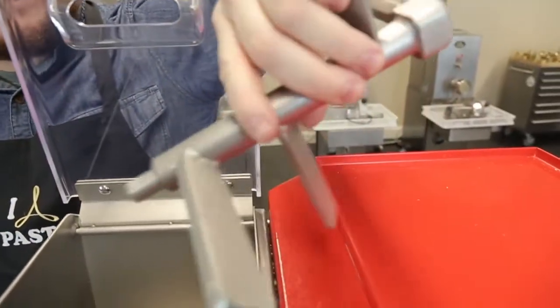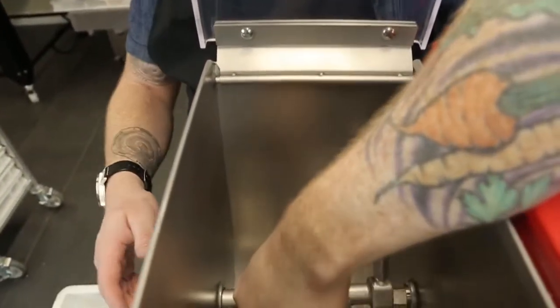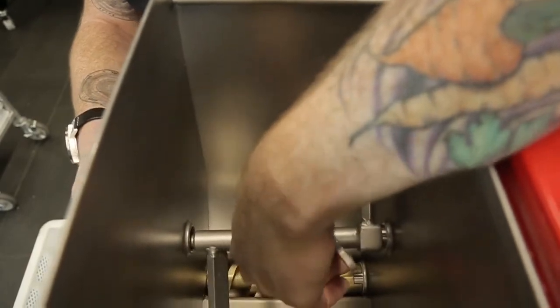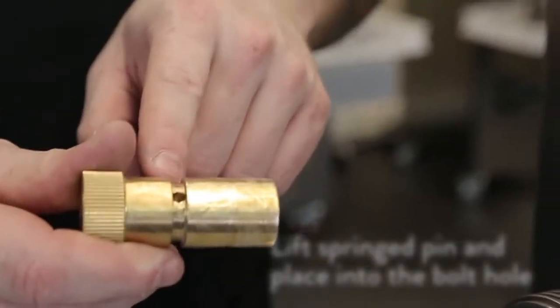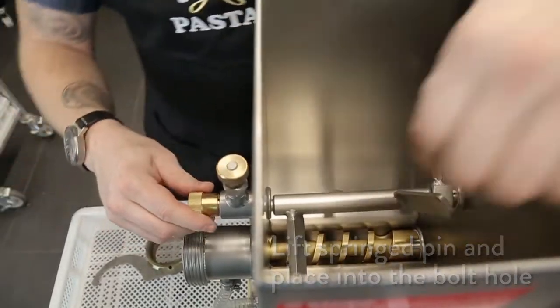Once the extruding assembly is together you can put the mixing arm in place. The mixing arm goes into the hopper with the point fitting into the hole where the mixing arm bolt will lock it into place. Lock the bolt into place by lifting the sprung pin and fitting it into the bolt hole.